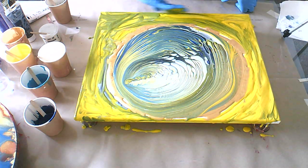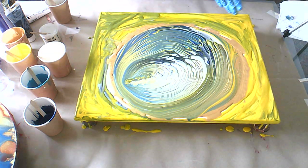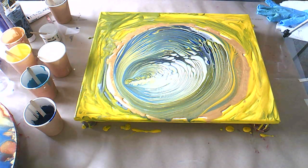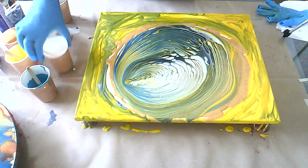Just make sure all your edges are covered nicely so that you can get that paint to glide well. That looks good. I'm just going to change my glove. Let's put all this aside so we don't have any accidents.